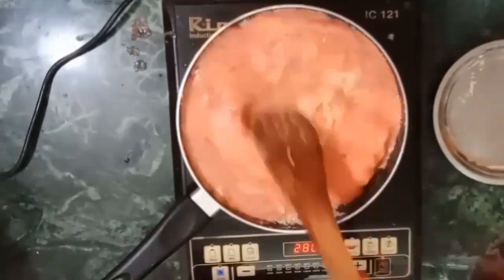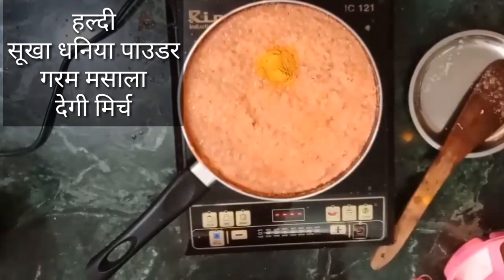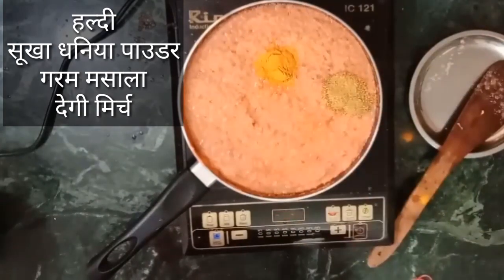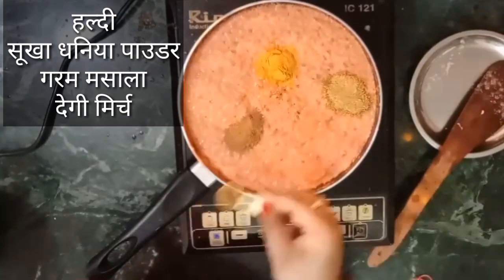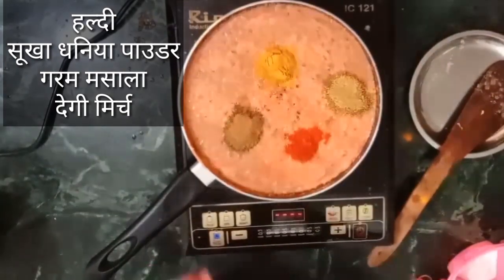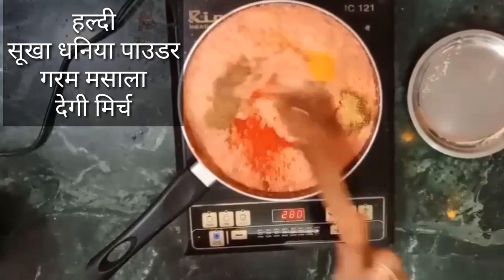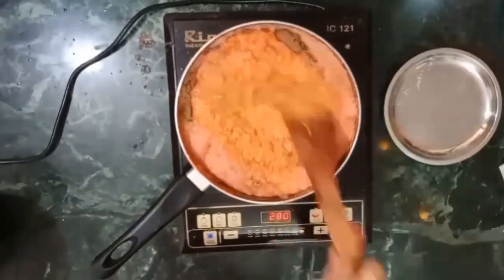After mixing the tomato paste, we will add some masala. I have added some salt, I am adding dhania powder, and then some more dhania powder. I will also add salt and red mirch — it gives a very good color. These are basic masalas. You can add them all at this stage. When you have added all the masala, you will already have everything ready.